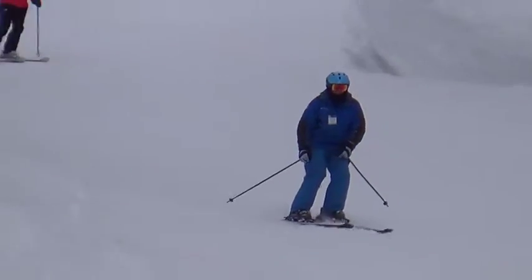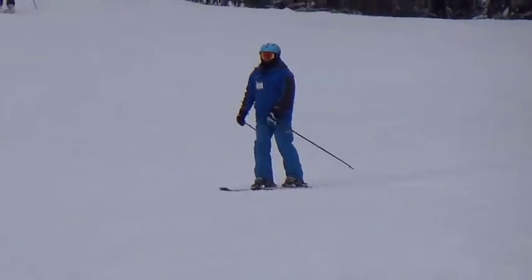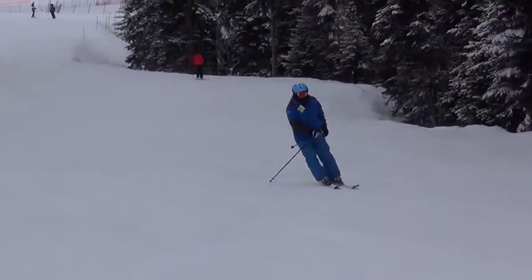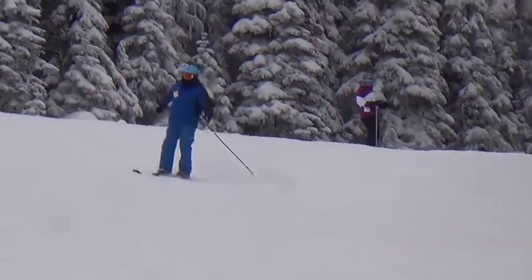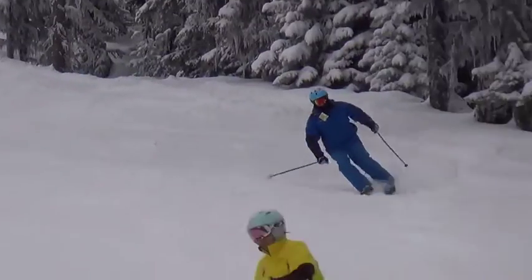Andre, it was so great that the two of you were able to join us out at Silver Star this year. We look forward to skiing with you again next winter. You made some great changes. We're going to show you your footage and the changes this week alone, and then we'll give you a little drill and an exercise at the end to show you what you can focus on to make it even better.